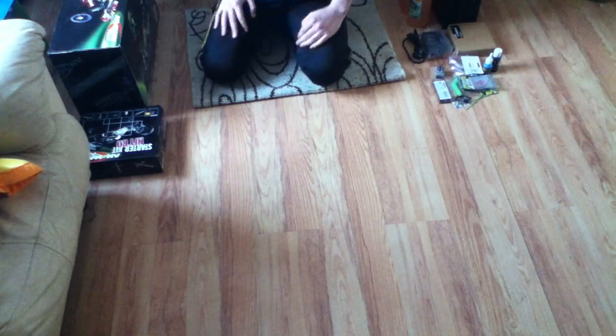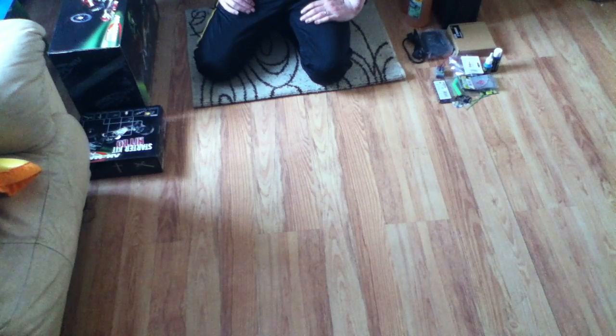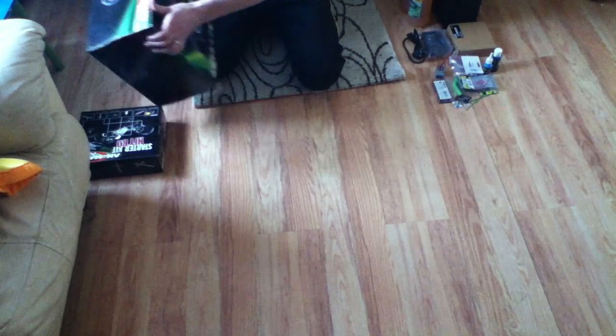Hey guys, welcome to another RC video. I will be doing a review of the new Ansman Racing Virus 2.0.